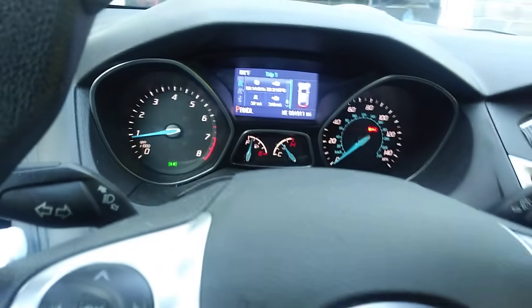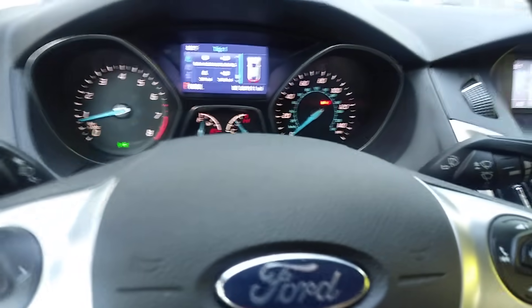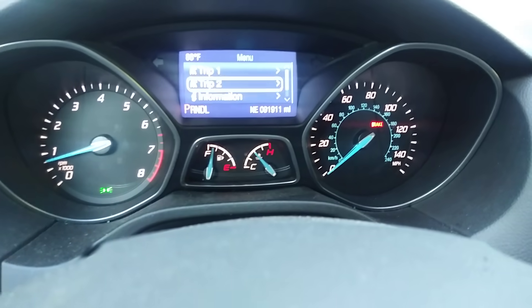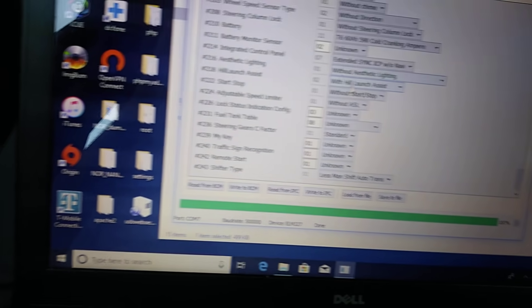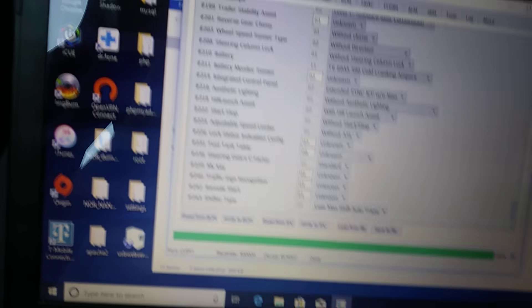Everything's all good. This also removes all MyKey settings, so if you actually want MyKey you'll have to get a new key. But other than that, that's how you do it — you can just close the program and unplug everything. There's also a whole bunch of other features you can modify, like turning off the seat belt warning, which is what I did.